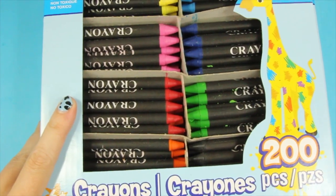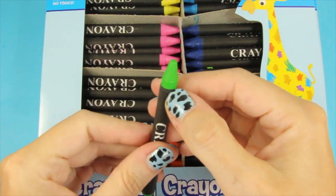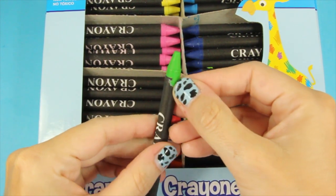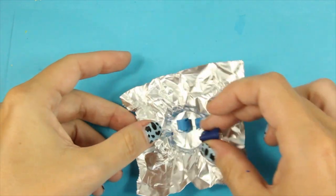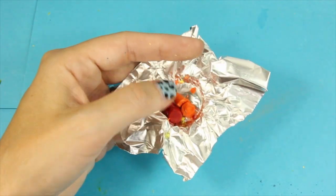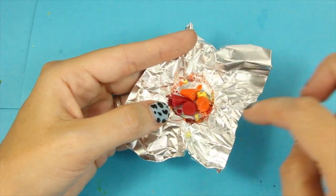Now for the fun part — get out the crayons and pick out what colors you want for your vortex. In this case I'm going to use green, dark green, and yellow for toxic. I will also be doing lava and water, so stay tuned. Here's some dark blue and light blue that I chopped up and put side by side.